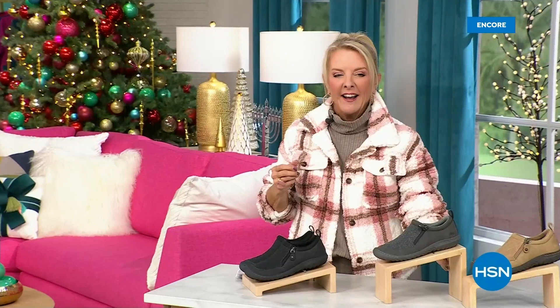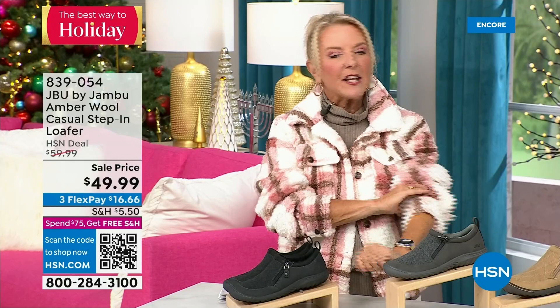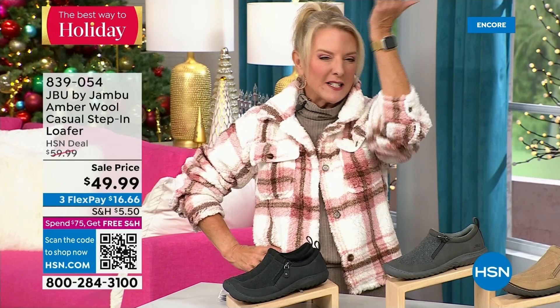You're watching HSN. We have Jambu Footwear here — this is their last big event of the entire year. Their last Today's Special is that incredible boot. We've now sold close to 5,000 — just in the first hour. Here's my recommendation: if you want the black, that is the one I recommend you get before you go to bed because we have sold a huge number tonight in this first airing. That's the most popular color. If you come back and your size is gone, you don't want that to happen.